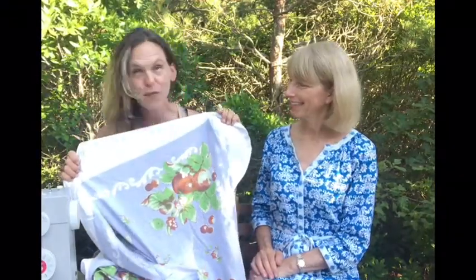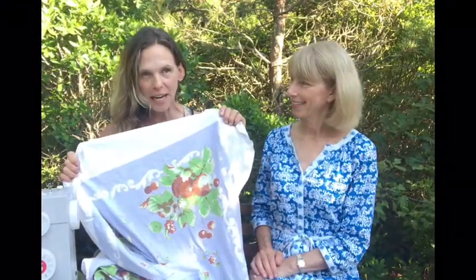Imagine taking a beautiful vintage tablecloth like this one that I got from my mom and turning it into a cute little apron.